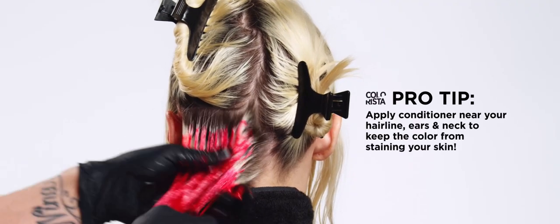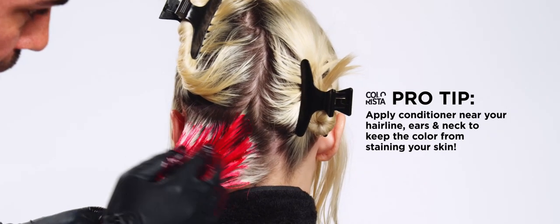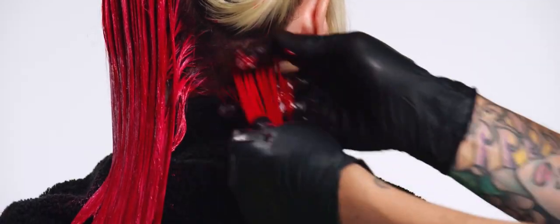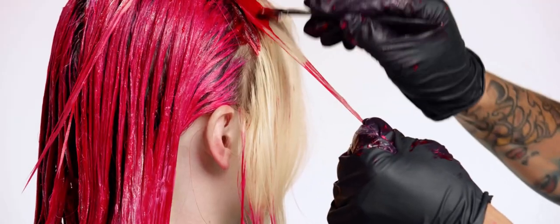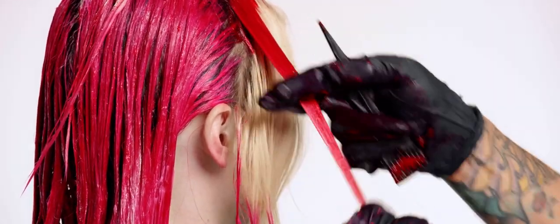Using your gloves, apply evenly to the sections while avoiding the scalp. For beautiful hair color, saturate your hair well with product. You can also use the brush to apply in hard-to-reach areas and the hairline for precision.